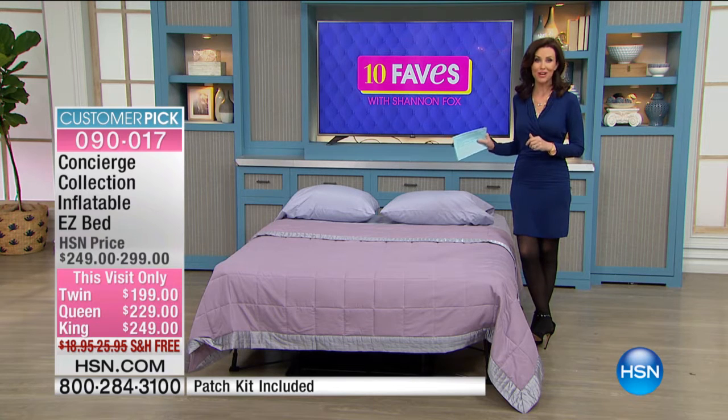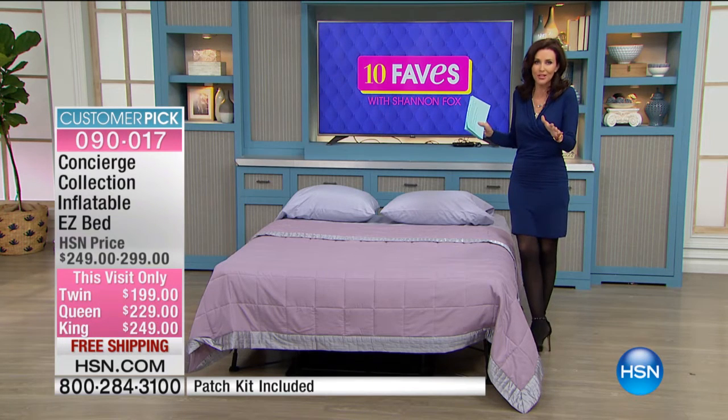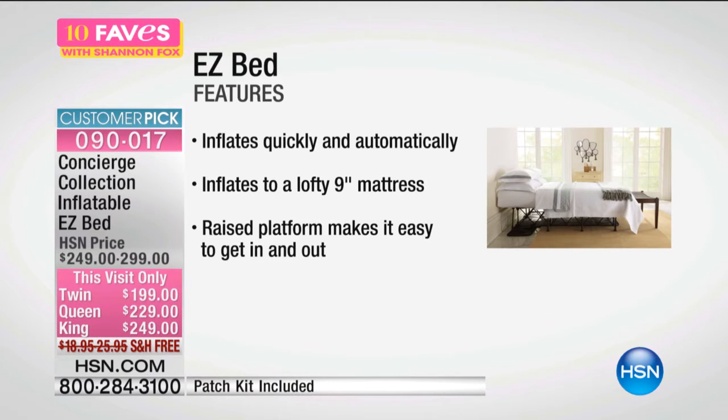This is an amazing price we've got today. We have the Twin at $199. It comes in its own little carrying case as well — it rolls itself up and you can put it in the closet. The Queen is on sale for $229 and the King $249, and we're shipping it to you for free, which is another amazing value.